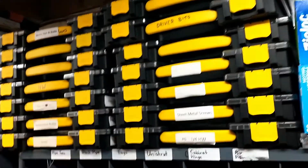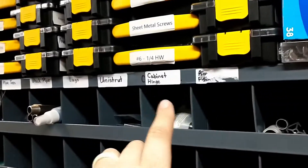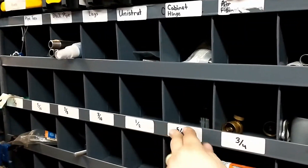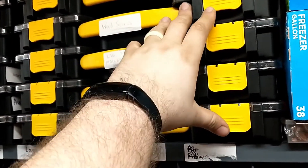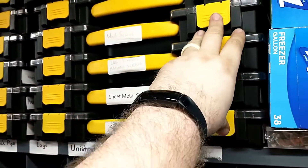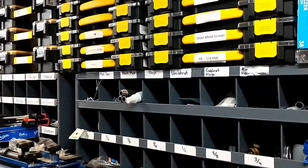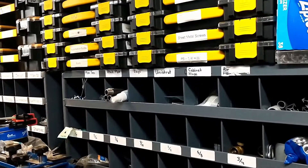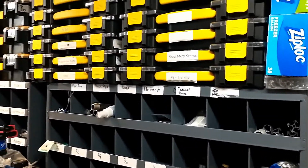I've also emptied out most of these bolt bins and put them into these organizers. I'm surprised by how much you can get into these things. I would guess you could get the entire quantity I had in the bolt bins into three or four of these Stanley or DeWalt style organizer bins.